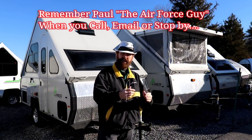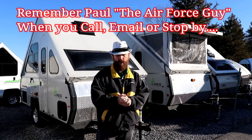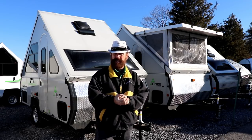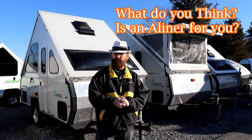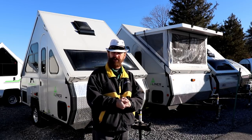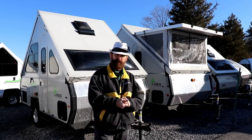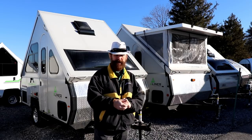That is the A-liner by Columbia Northwest — an A-frame or fold-down, as demonstrated. They come in many different sizes, and hopefully now you have an idea of what these fold-downs can offer. Next up, I'll be bringing you the teardrops as we continue this series. I appreciate you watching, and remember — before you buy, see the Air Force guy.